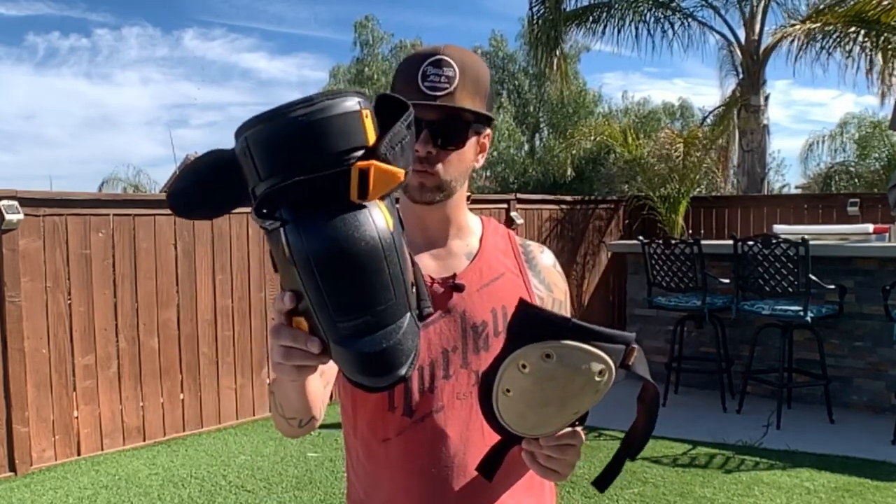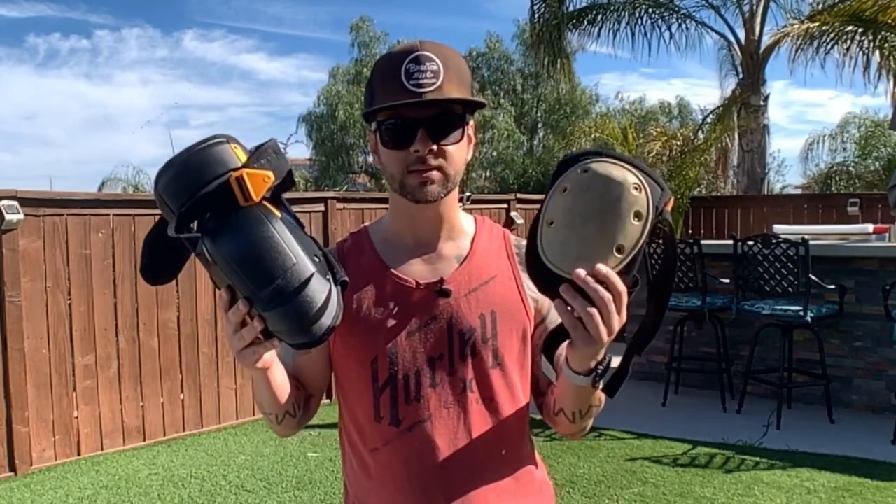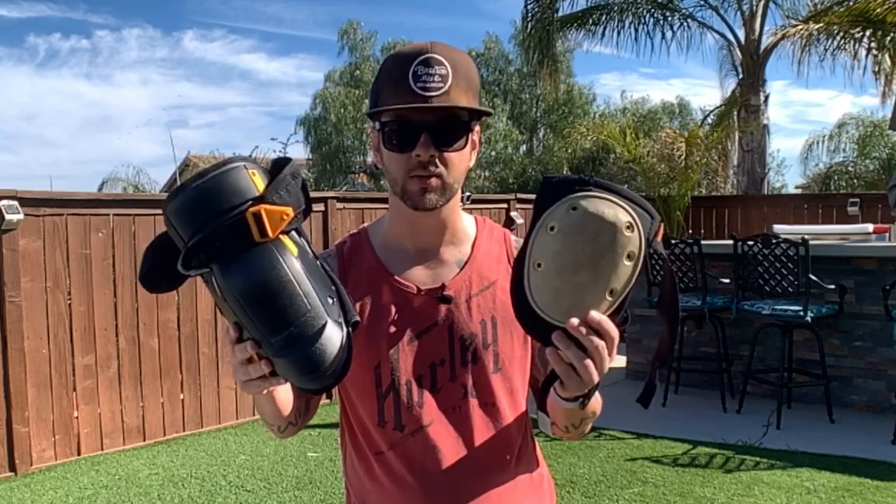These are the knee pads that I wear every day at work, typically eight hours. So on one leg I'm going to try these out and see how they handle, and then these are the new ones that I just bought — I'm going to wear these and test them out. I'm going to be trimming some weeds out here in my backyard and then silicone the cracks. What we're going to test out is wearing both and mainly walking to see if they slip down on the leg. Let's get to it.